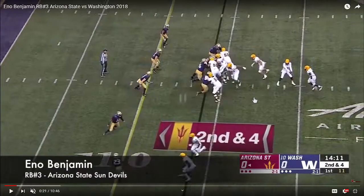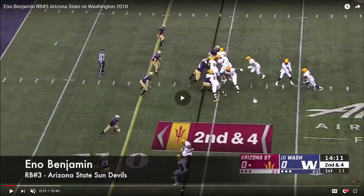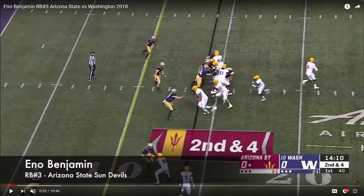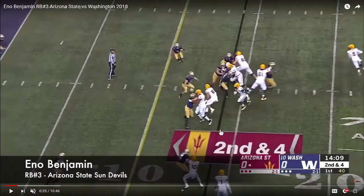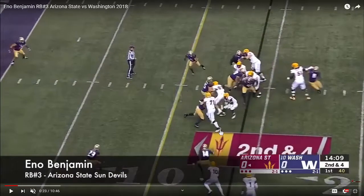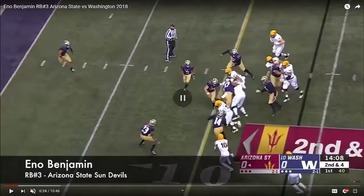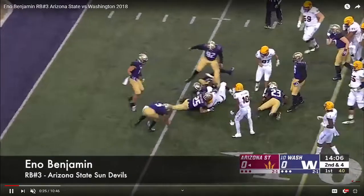This is good work by Benjamin. You definitely want a back who can be patient, and you need to be patient on counter and gap blocks. This is definitely a gap block, but he sets it up so well because he does it in tiers — instead of bouncing all the way outside, he presses the first man, the wingback; presses the second man, the pulling guard; then gets outside. His feet are in nice position downhill as he slides laterally, uses the free hand to set up balance, and gets downhill through trash.